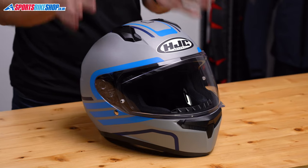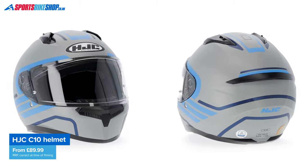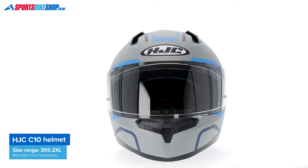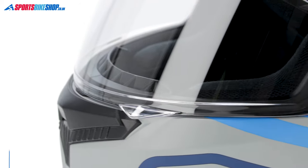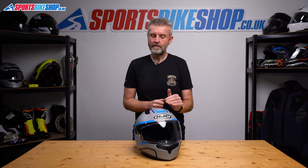If you want proof that you don't need to spend a fortune to get a decent helmet, then in my opinion, here it is. HJC's C10 is their entry-level full-face helmet and it covers off all the basics for less than 100 quid. There are some luxuries missing and a couple of bits that some riders will consider almost essential, but it's a full-face lid that meets the new ECE 22.06 safety standard, so you can have confidence in its performance.